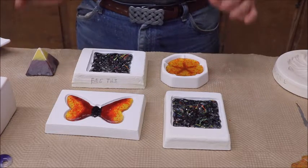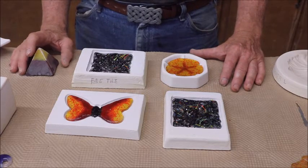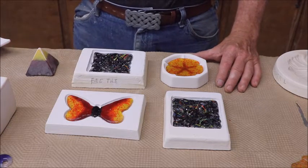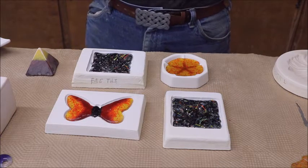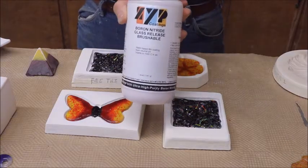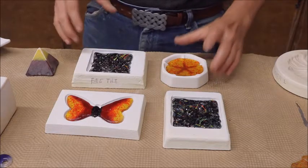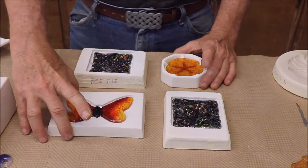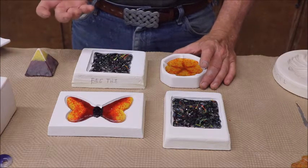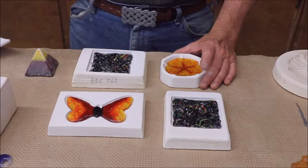This video is actually an update on removing boron nitride from some molds that I had applied it to. Let me start off by saying this is not me knocking boron nitride or any of the companies that make it. ZYP is what I've been using — it's a good company, good customer service. If you like boron nitride, definitely do business with them. If you don't care much for it, as I don't, then I'm constantly trying to figure out how I can get it off of my molds so that I can reapply a glass release agent.